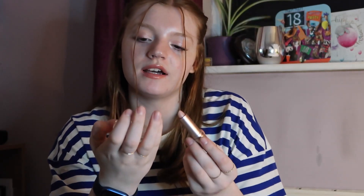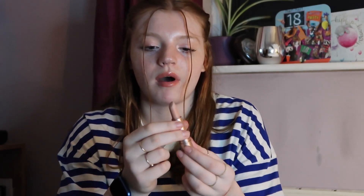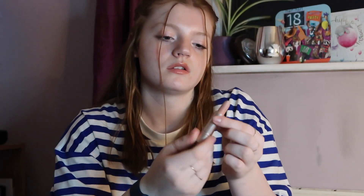We have a Nicole Miller New York lipstick. This came as part of a set so it doesn't have a shade name, but it's kind of a really light beige — almost like a skin colour. It's a really smooth formula. I do have some more of these lipsticks in other shades which I use more regularly than this one.